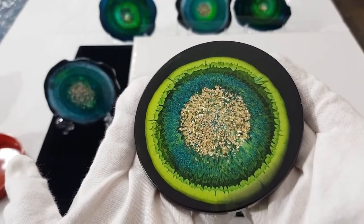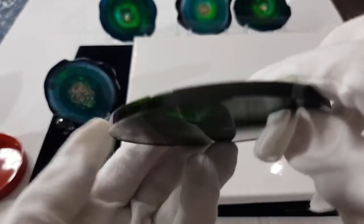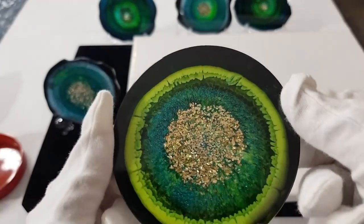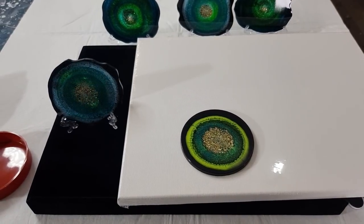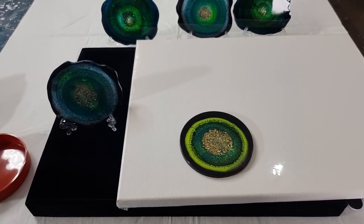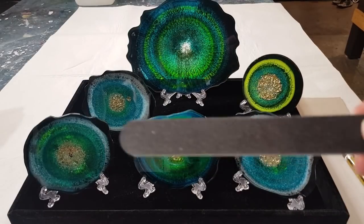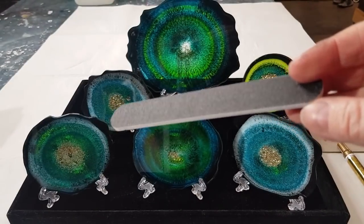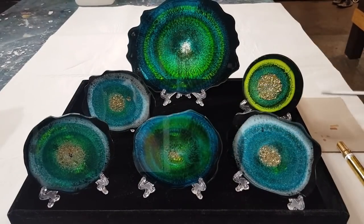I've been talking for 14 minutes now - sorry! I just really wanted to show you every little thing. The dark side will be the side we use. Now let me get set up - I'm going to paint one of them gold while you're here and then I'll do the rest off camera.